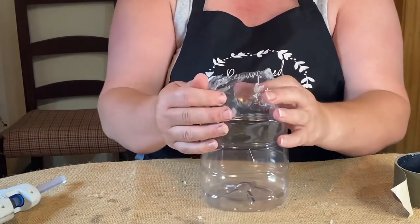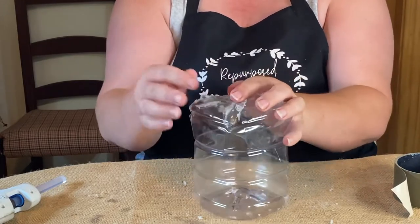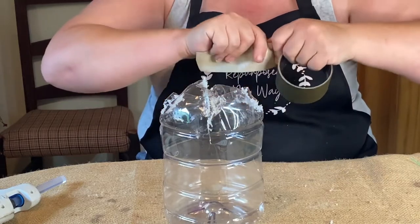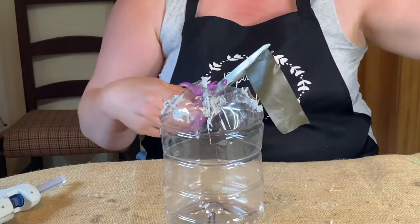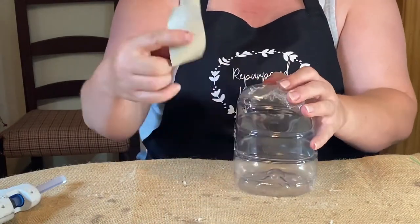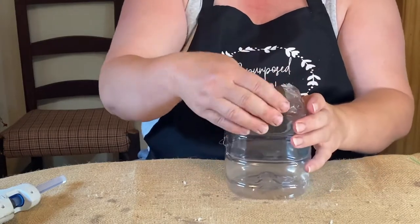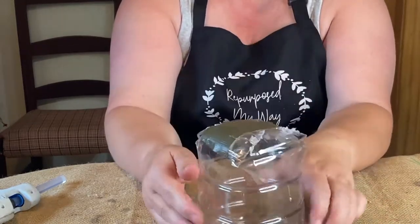We tried the hot glue gun and it's not working. I think it's too hot for it to harden — it just will not stick. So I went and found some duct tape, some really good duct tape from my stash, and I'm hoping that'll be enough to hold it down. We're going to do that right on the top — you're not going to see it. I just want this shape because this is like a beehive shape, which is what we're making.